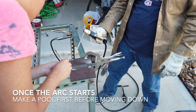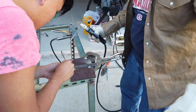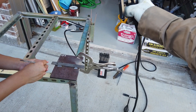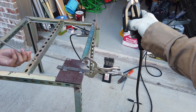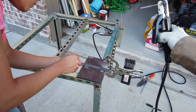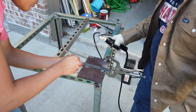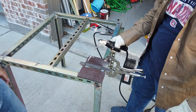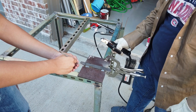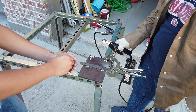Hold it there until you see a pool of metal form. Once it's about the size you want — about a centimeter — just start bringing it down very slowly. The rod is going to start burning up, so you have to keep feeding the rod down, moving your hand down while you're welding. Keep it about a millimeter off the metal and hold it at about a 45 degree angle. Just form the pool and start going down slowly. When you're first learning, just go straight down.